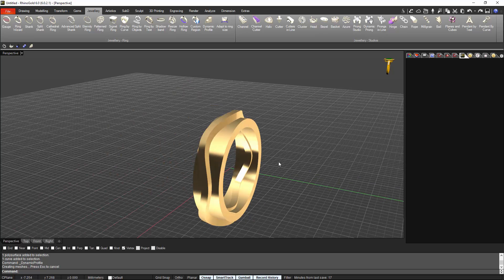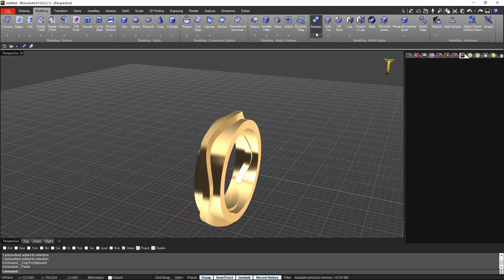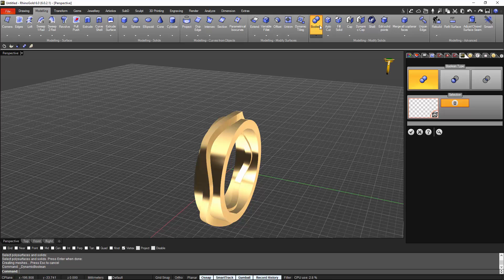Now we just need to make a copy of each. It's as easy as Ctrl+C, Ctrl+V. Now I have two rings and two dynamic profiles. From Modeling I will go to Boolean Operations and say that I want an intersection between one of the ring copies and one of the dynamic profile copies. Let's check it — validate.